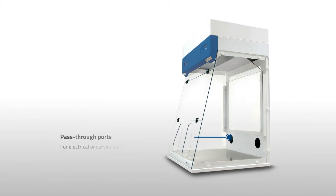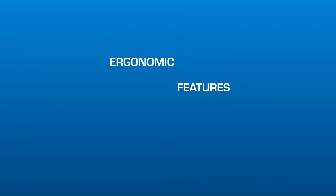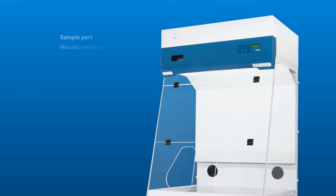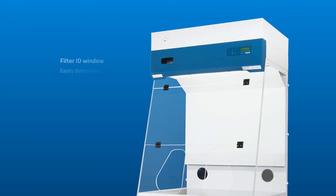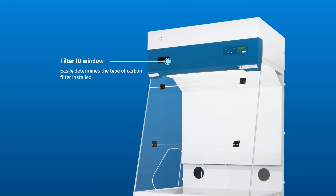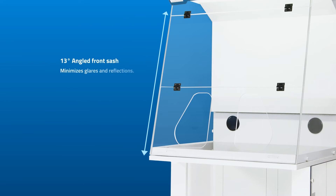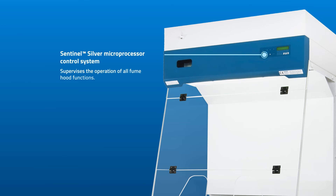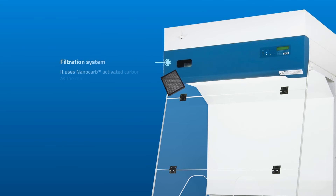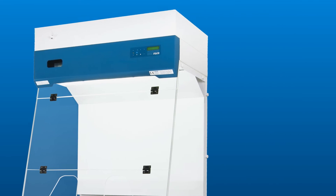Pass-through ports for electrical or service connections and a stainless steel worktop are included. Ergonomic features include a sample port that manually determines filter saturation through color tubes, and a filter ID window.